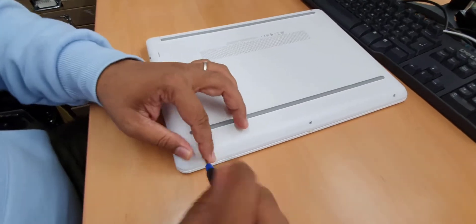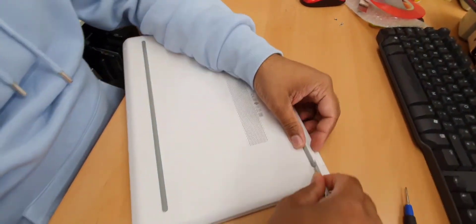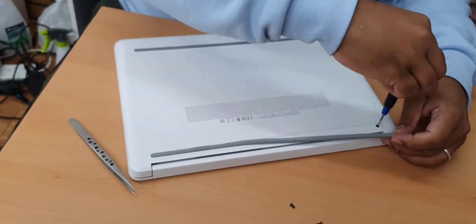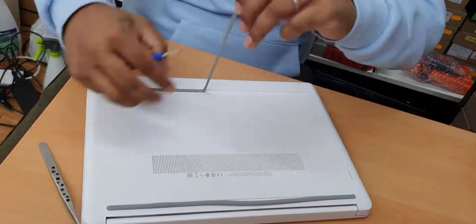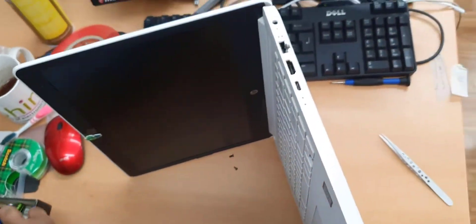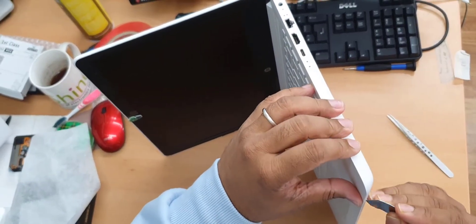First things first, you need to take out these three screws. Remove all three of them. As I always say, HP always likes to hide the screws. Now open it up halfway, put it like that, take a flat tool — something like a spudger — and start from any side that you like.